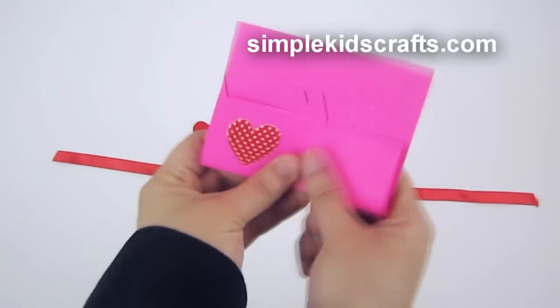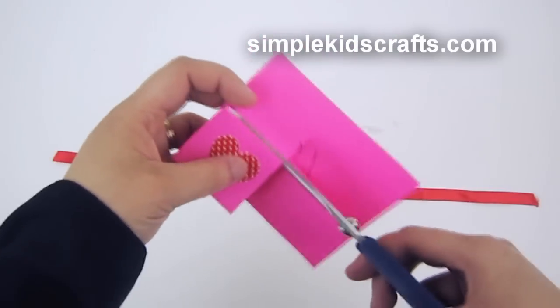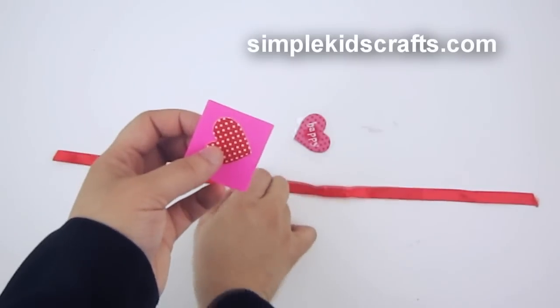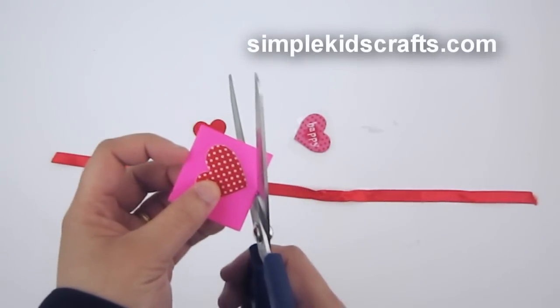Next, I'm going to use my scissors and follow along the shape of the heart so I can obtain two hearts at the same time. At home, you can use different shapes like hearts, rectangles, diamonds, or circles.